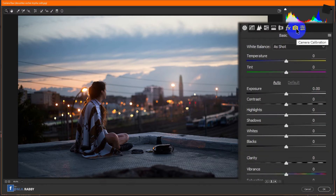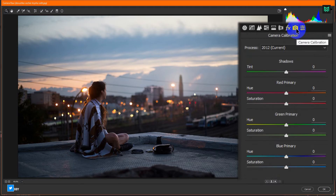After opening Camera Raw, go to the Camera Calibration and make the blue primary hue negative 100. It will create a cyan look.